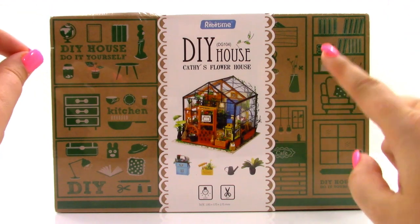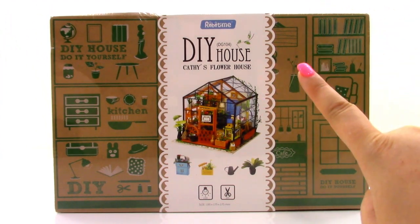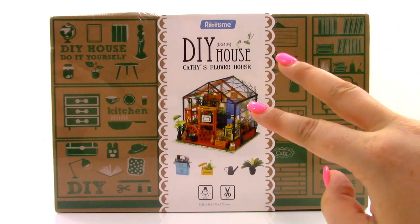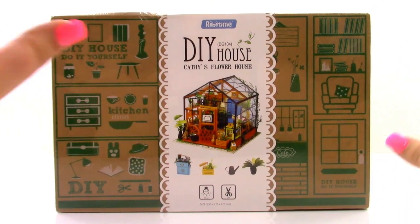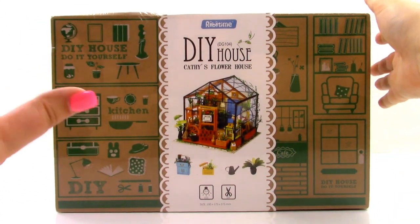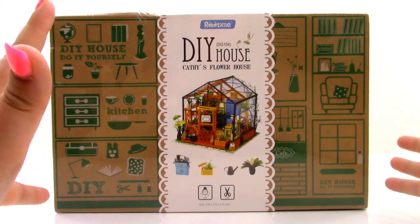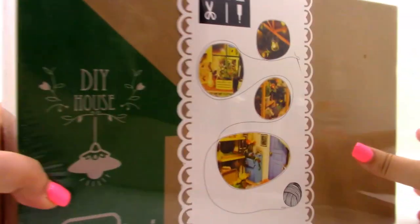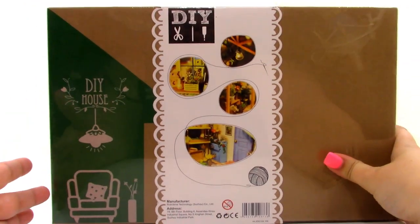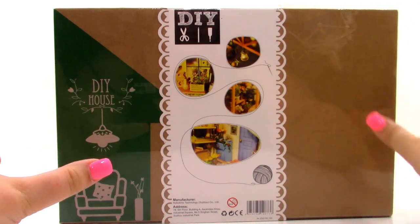If you guys would like to get your own kit like this one, you can look down in the description. There are two links, one to the RoboTime website and the other to their Amazon page. I love DIY stuff, and I also love miniatures, so this is really, really cool. And if you look at the back of the box, you can see that we are also going to have real working lights, which is something I'm really excited about.